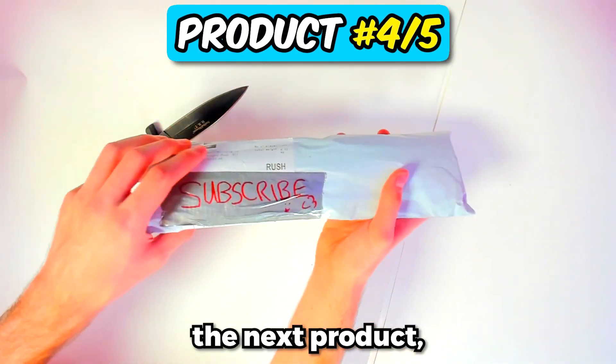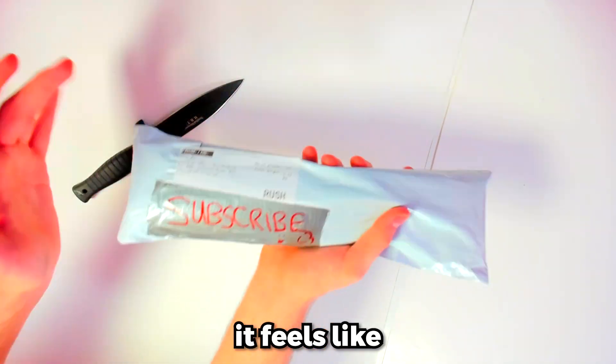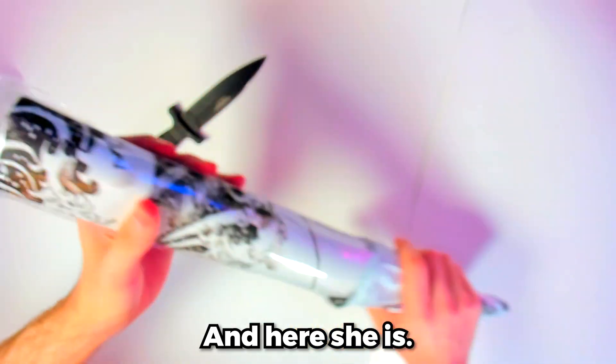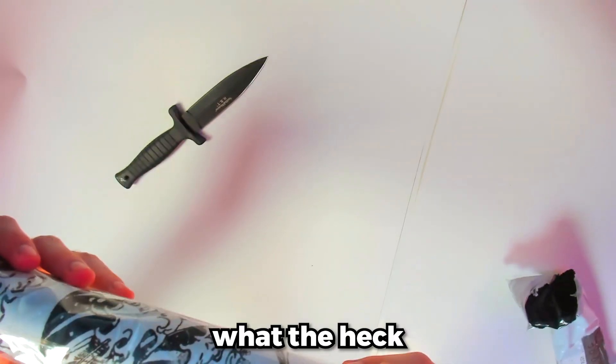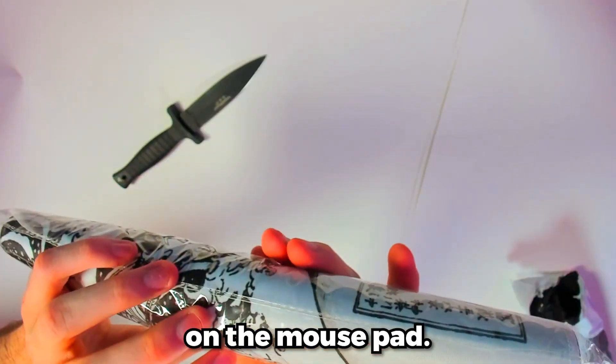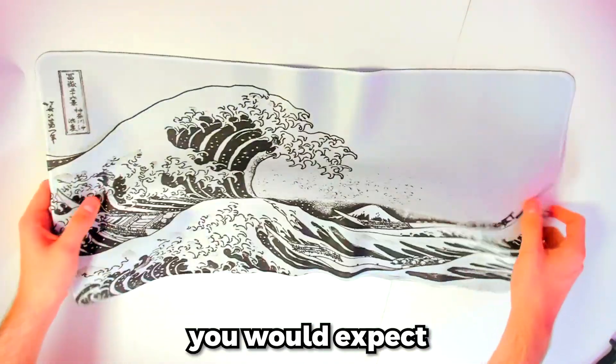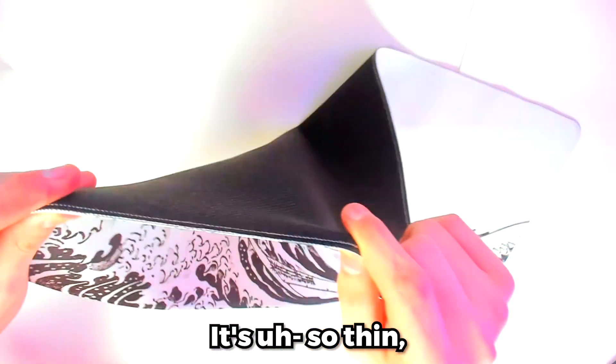So this next product — I believe this to be the mouse pad I ordered. It feels like a mouse pad, so it must be. And here she is! Oh, what the heck is that? You see that? It looks like a stain on the mouse pad — is that part of the design? But anyway, it's what you would expect from Wish. It's so thin.